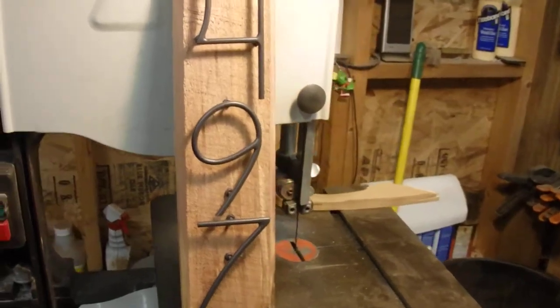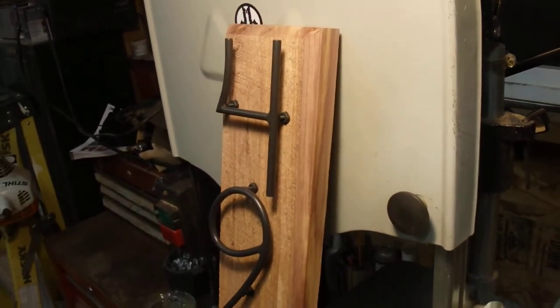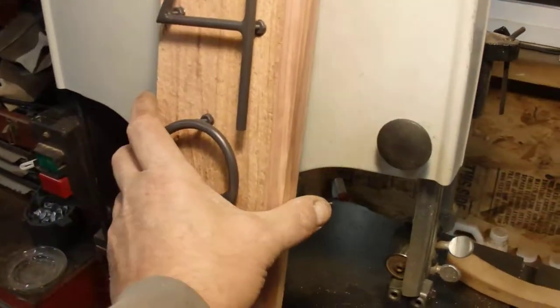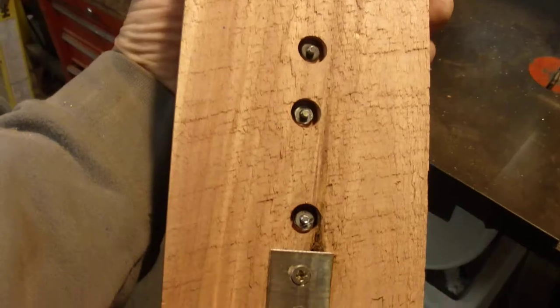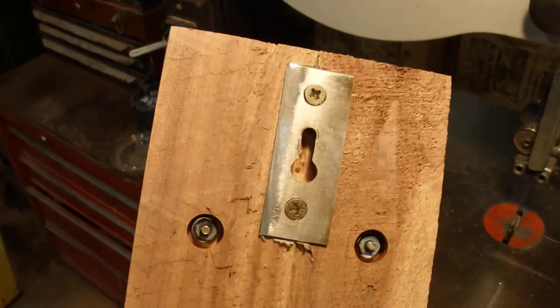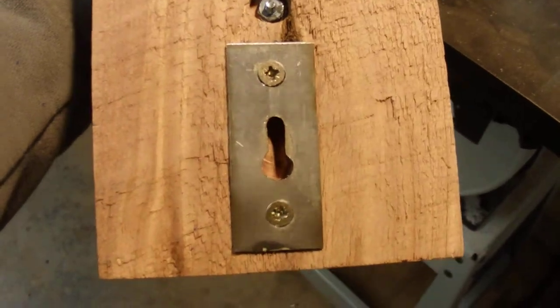Rough sawn cedar here — it's a gorgeous piece of cedar, nice and weather resistant. So I drilled it, counterbored it so I could bolt the letters on, and made my own little hanging plates, which I'm very proud of.